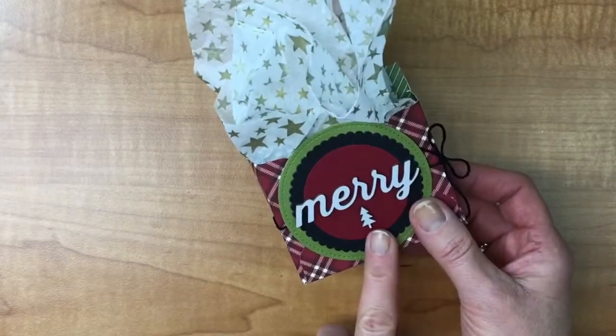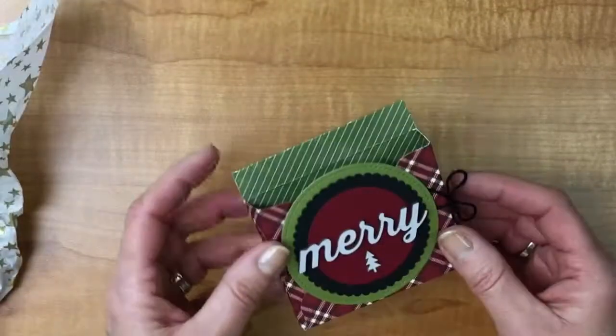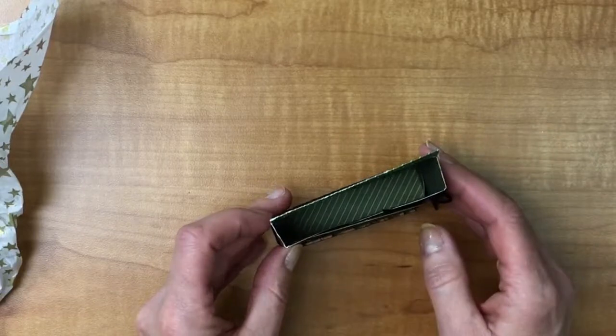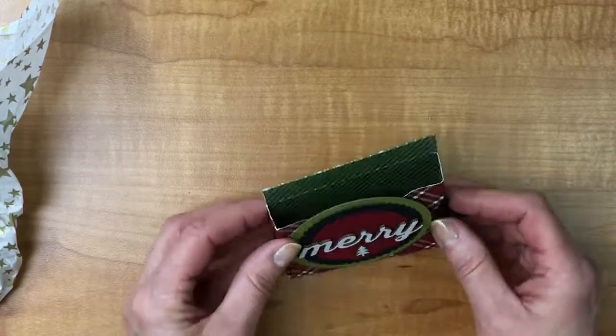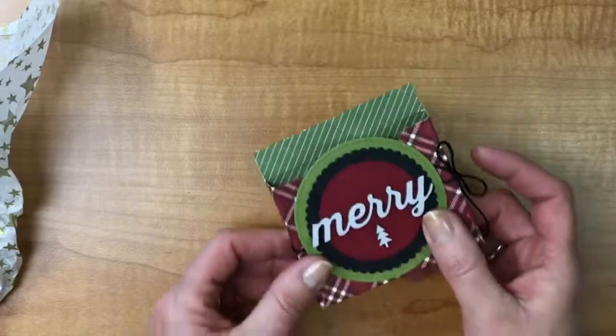We are going to make this with the envelope punch board. I'll take my tissue paper out — I think you can probably put some chocolate in there. It'll fit a gift card perfectly, or a bunch of gift cards, maybe some lottery tickets. It's really quite cute and I'm going to show you how quick it is to put together.